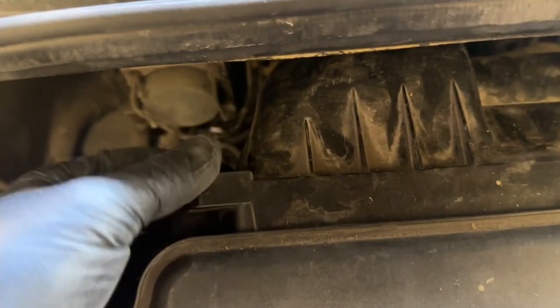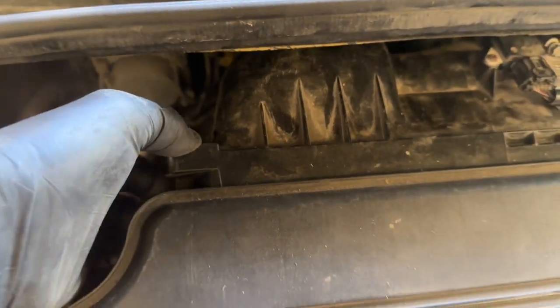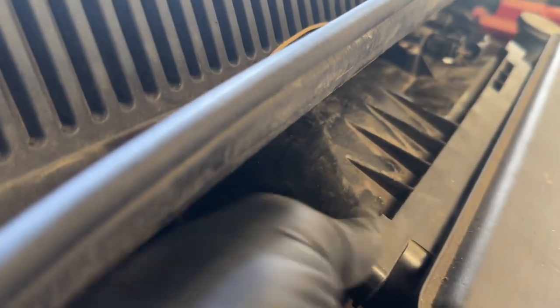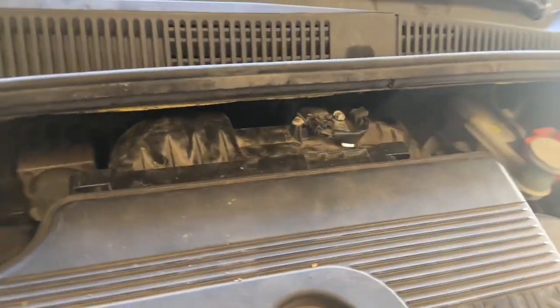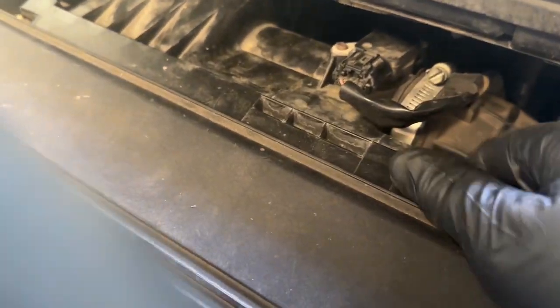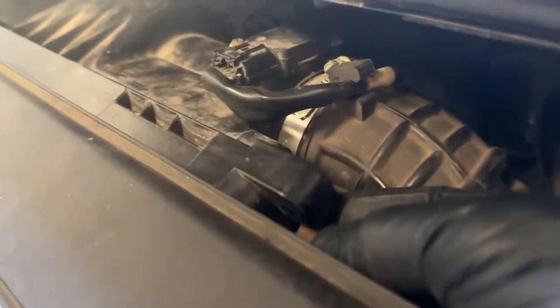Now we're going to take the hold-down clamp, and you're going to pull it straight up — that's going to lock into place. Come over to the other side and do the same thing right here. Just pull it straight up and lock it right in.